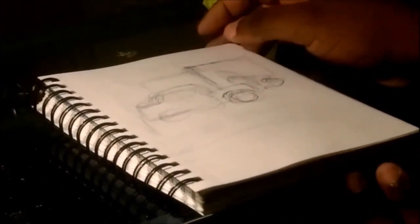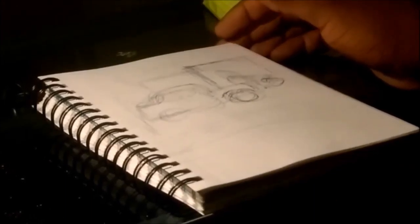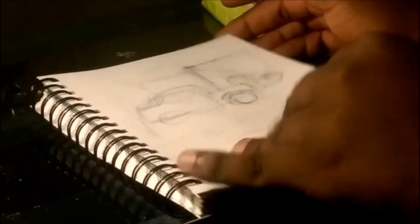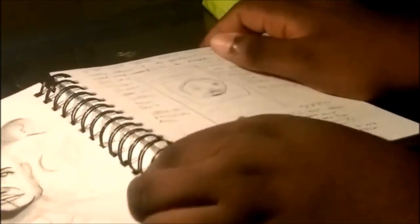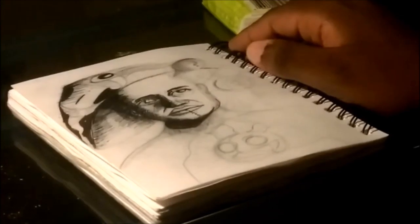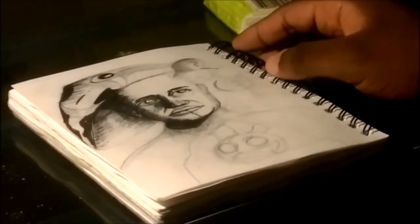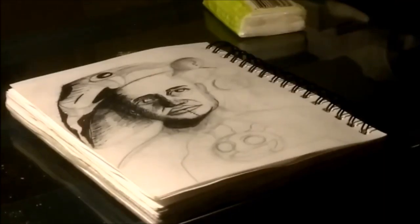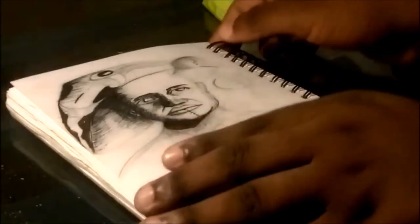I was waiting for my friends so I tried to sketch the parking lot, but as soon as I started we left — so it never got finished. I started this next one at the barber shop. I still haven't finished it, and I'm probably not going to. It was a concept — not quite a nightmare I had, but a recurring thought I had about having lots of surgery, so I brought it to paper.